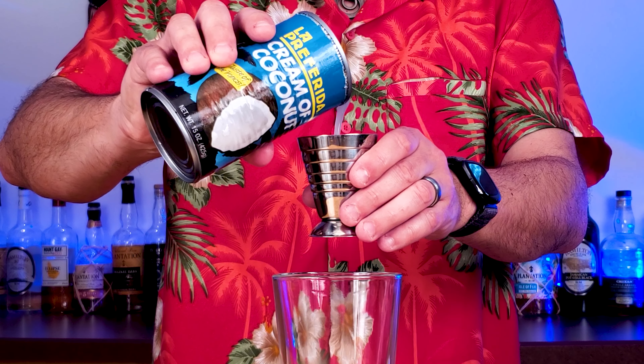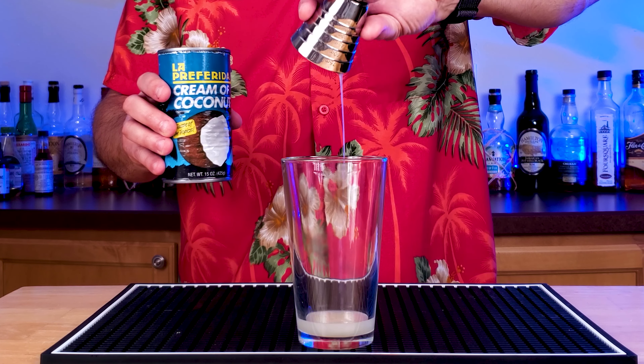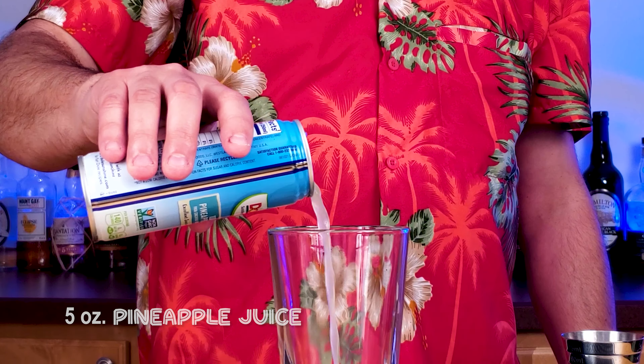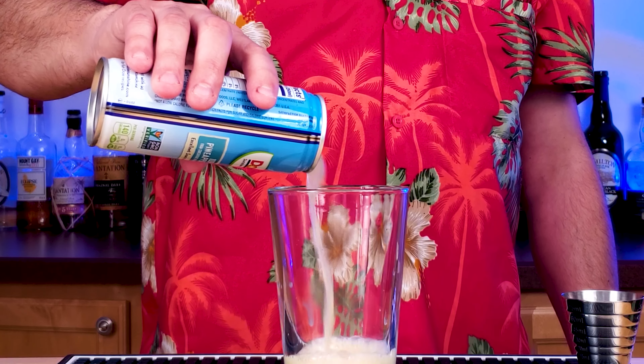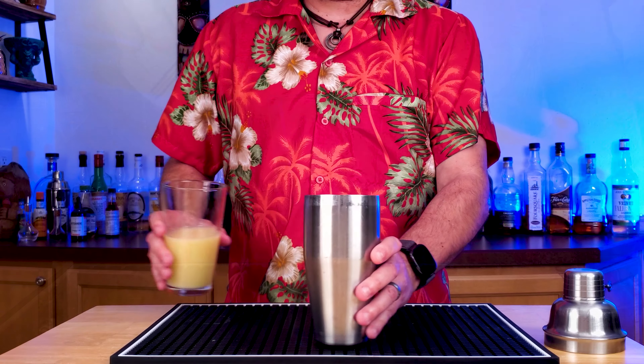One ounce of cream of coconut — make sure you're dunking this can into a glass of warm water to loosen it up, otherwise it's really hard to manage, really chunky. And then five ounces of pineapple juice. Yes, I'm using it out of a can. All you haters, I don't care.